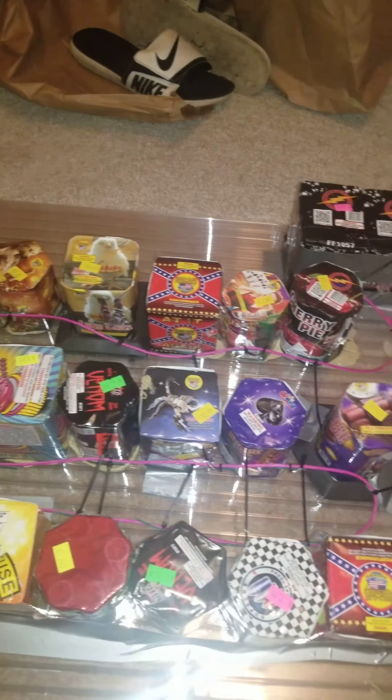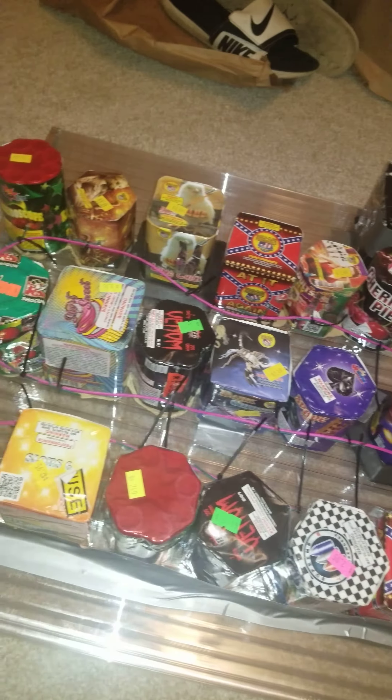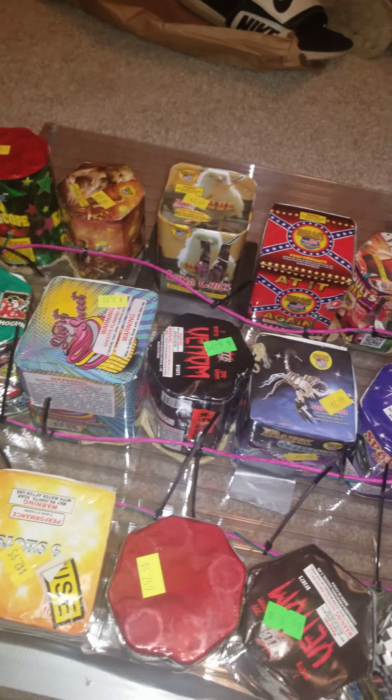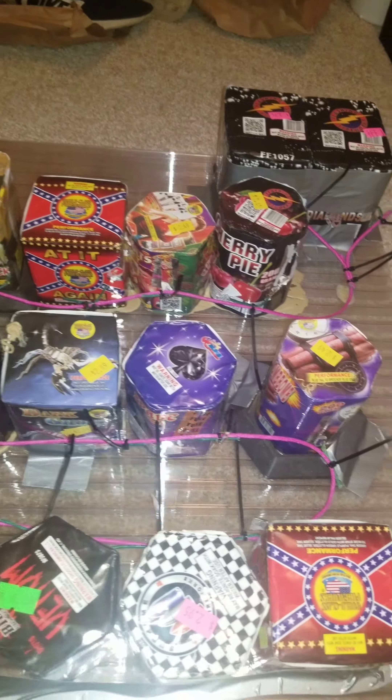All these little cakes, they're well worth it — two bucks, three bucks, $3.50. These little seven-to-nine shot cakes pack a pretty good punch for being how small they are.